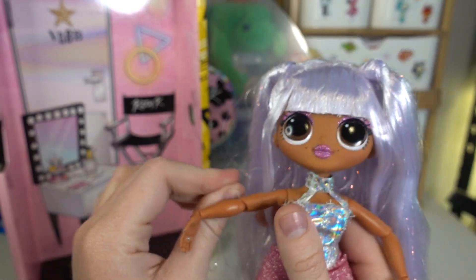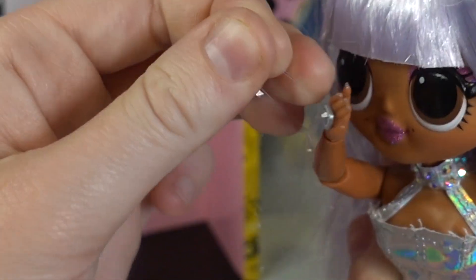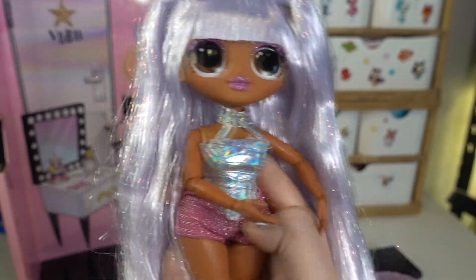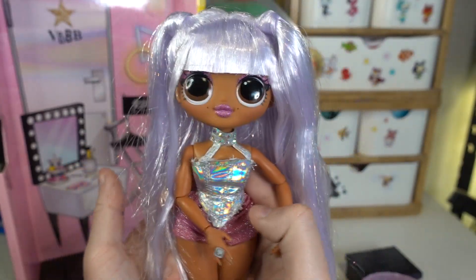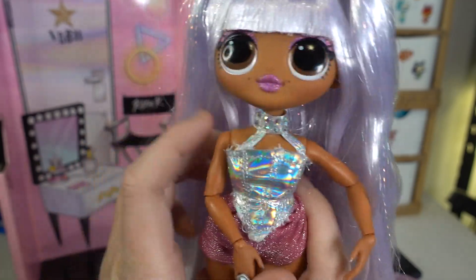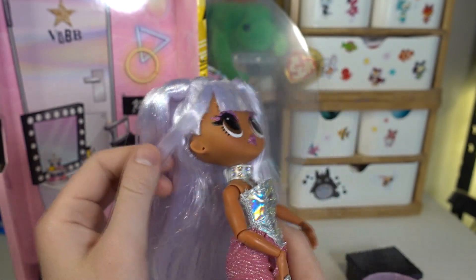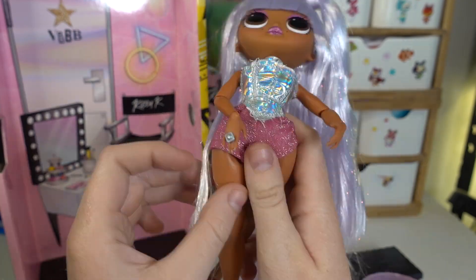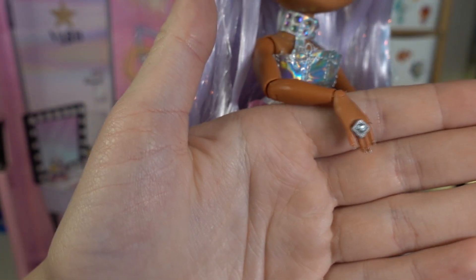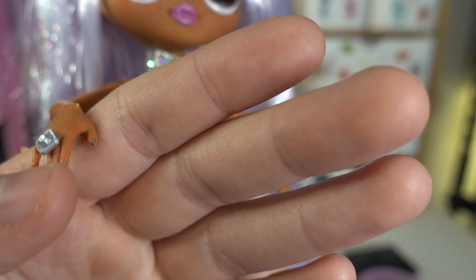From what I've heard, the style is based off Ariana Grande. I don't really know much about celebrities, but I have heard a lot of people say that. She has these things on her face that look kind of like piercings or beauty spots — they might be meant as dimples. She also has a ring on, which reminds me of Ever After High and Monster High dolls. You don't see a lot of dolls with that kind of detail anymore. Her nails are painted a sparkly clear color.